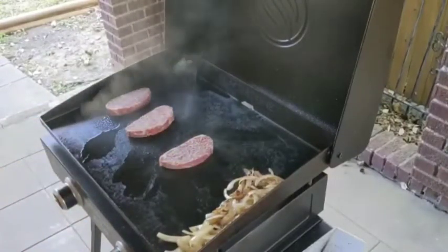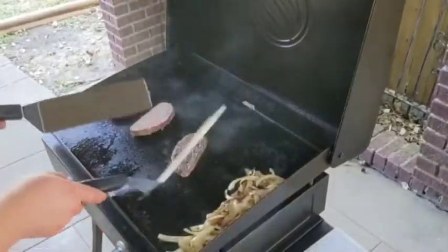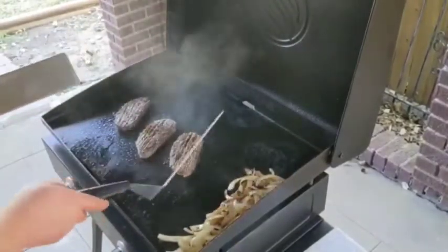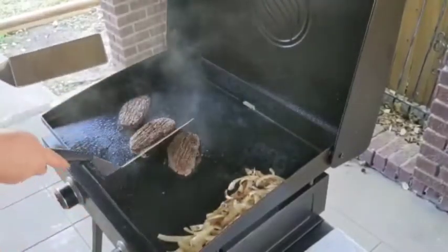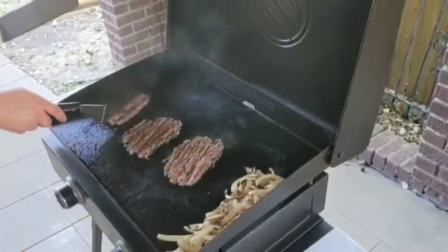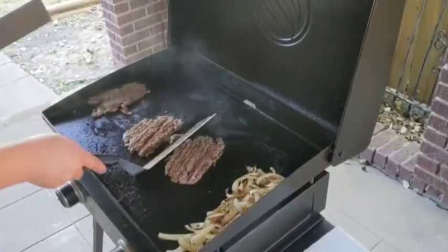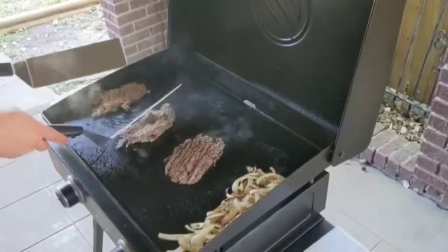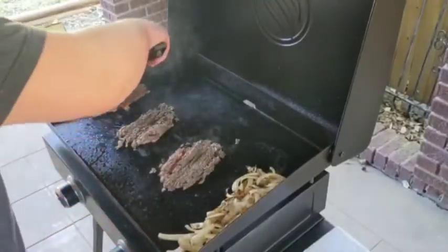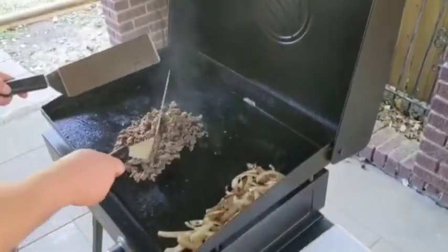Let these steaks sit for a minute to sear before you flip them. It doesn't take long at all for them to soften up. This is exactly what you want them to look like. Give them another nice little flip and make sure that they're all cooked evenly. At this point, we just mix everything together to make sure everything is cooked properly. Doing it this way makes it easier to chop everything up real nice and small.